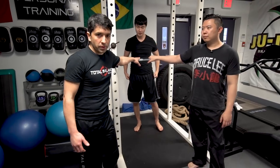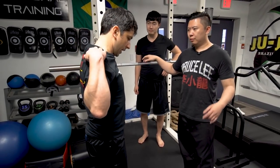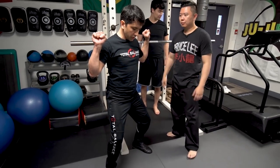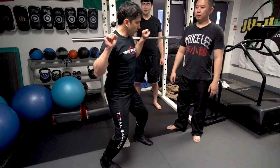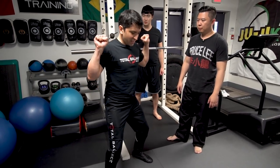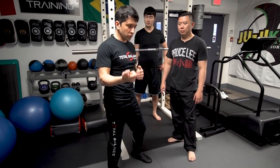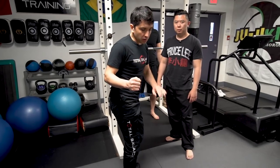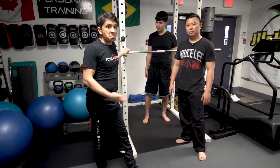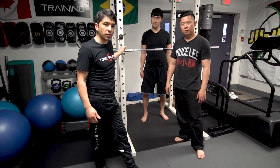The important part is to make sure the bar is across here, not back here — form is essential. When you're doing it, you're not leaning. If it's too low, bring it up a little bit and just engage your quads and legs, holding that position. What this will do is help with kicking power — the development of kicks, punches, and core strength training.